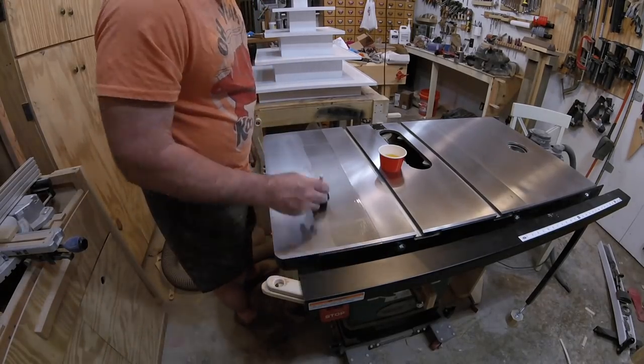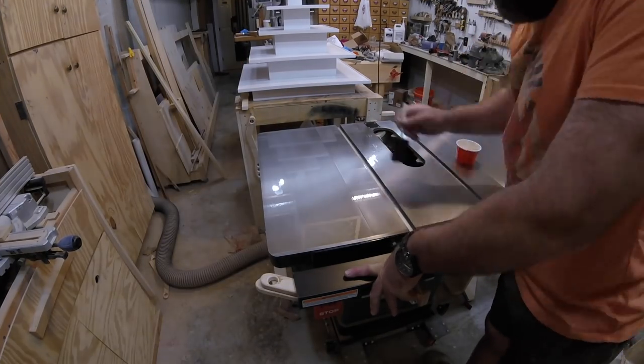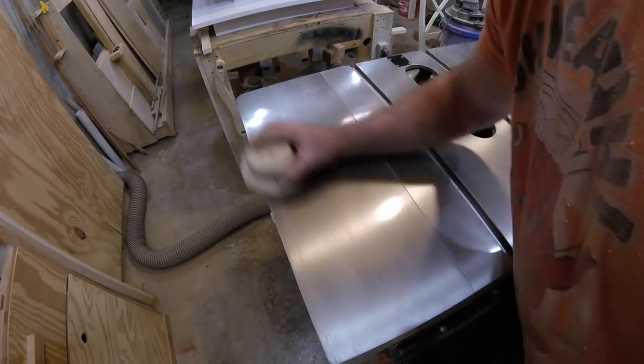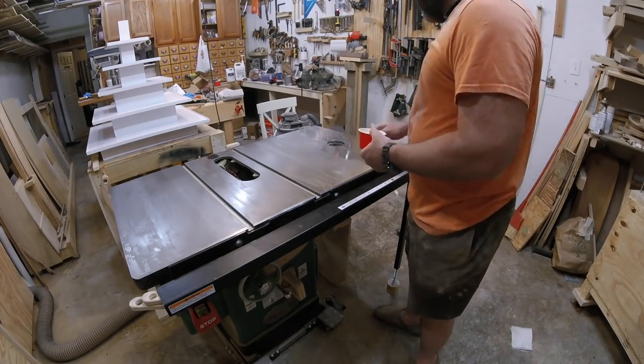I'll put on the poly with a foam brush, making every effort to keep bubbles out of the picture. Once that's dry, I'll give it a light sand with 320-grit paper, clean off the dust, and give it another coat.